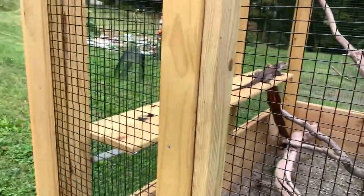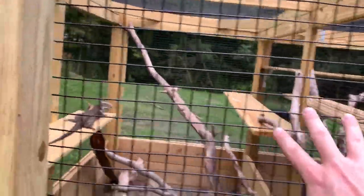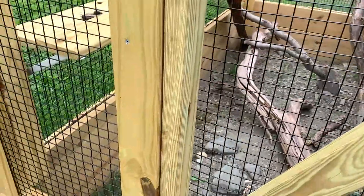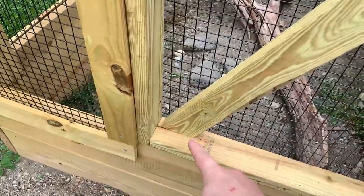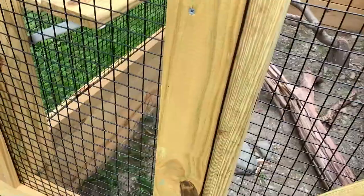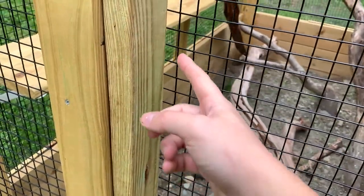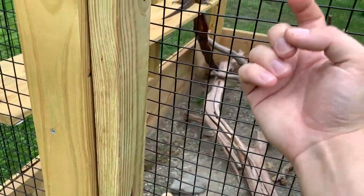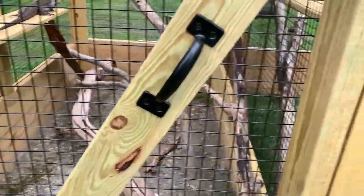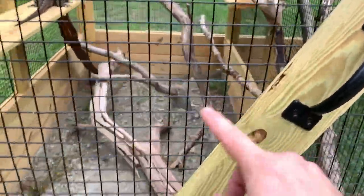The last thing we had to do was put the doors on. This is just a two-by-four frame with a middle support cut at an angle to mount into the corners, and that's where I put the door handle. We stapled the fencing to the inside of the door frame, so they'd have to push outward to try to get out — but they don't really do that.